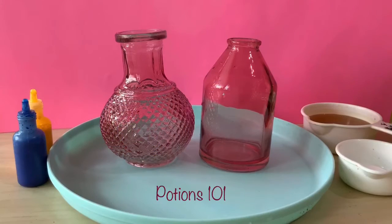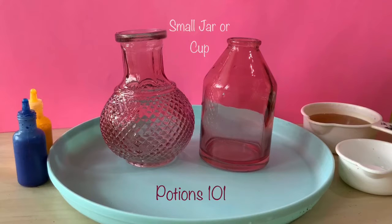We're going to need a few materials for our potions class today. You'll need a small cup or jar to mix your potions inside of — if you have a cauldron, that's even better. You'll also need a tray to catch any extra liquid that overflows from our potions.